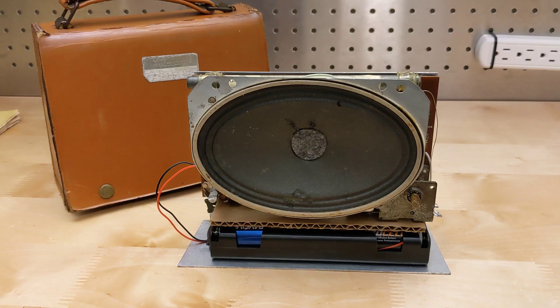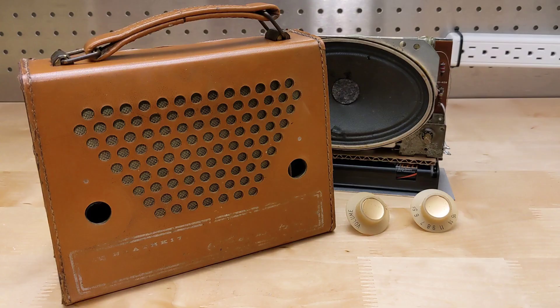Finally, I performed the alignment as per the manual, which involves touching up the coil and IF transformers and doesn't require any test equipment. I did some light cleaning of the leather case using Murphy's oil soap and re-glued the speaker grille cloth, which was loose. I cleaned the knobs and glued the small tears in the speaker cone.